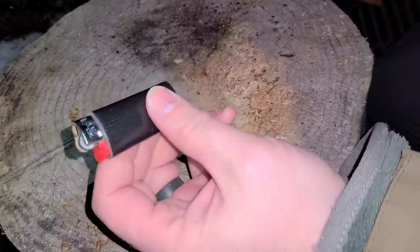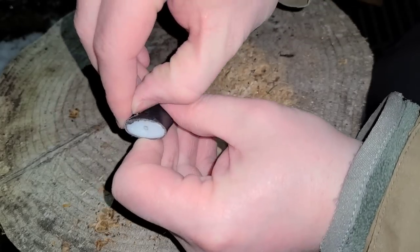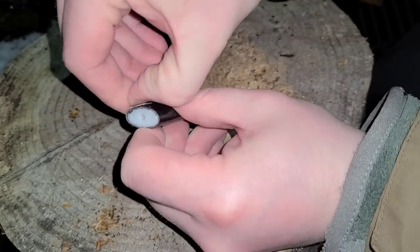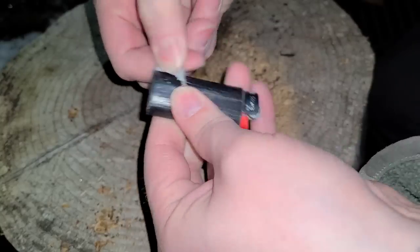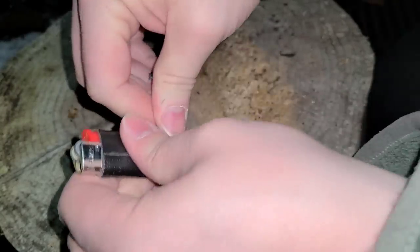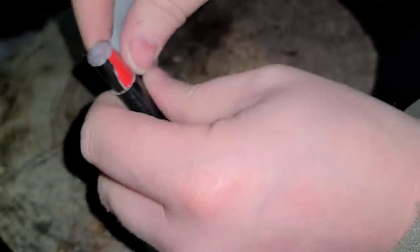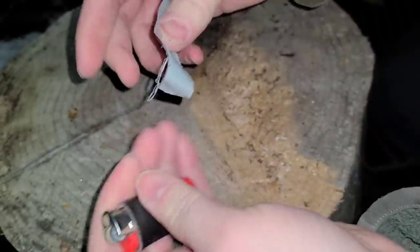Here's my lighter that I always carry in my pocket — just a mini Bic. Got Gorilla Tape wrapped around it. I'm not going to use all of it, but I'll work just the bottom off.